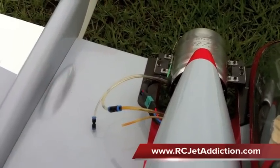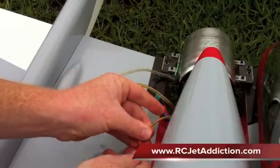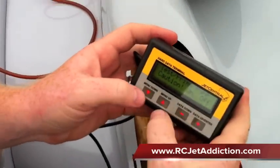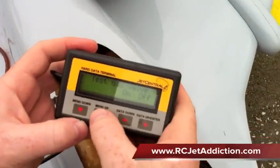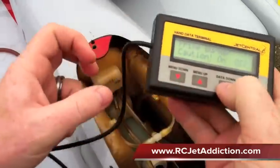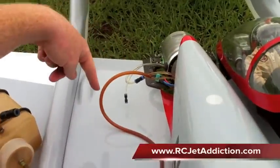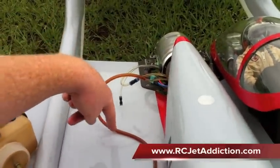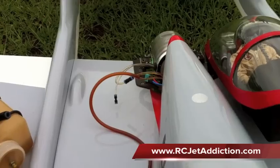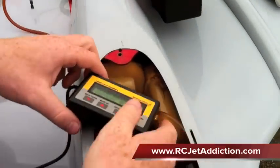Next, we'll hook up our overflow to the burner line. This one doesn't fit as snug, but it won't leak. Then we go back to the HDT, and we're going to select Prime Burner — caution, on. So we'll wait for fuel to get back here, let it come. It's right here right now, going to get all these air bubbles out. Again, shake the plane a little bit. That should be good enough.